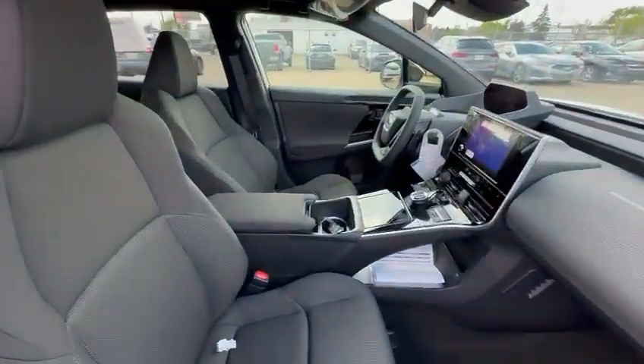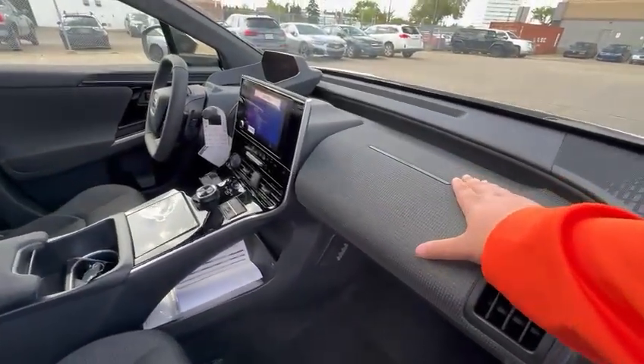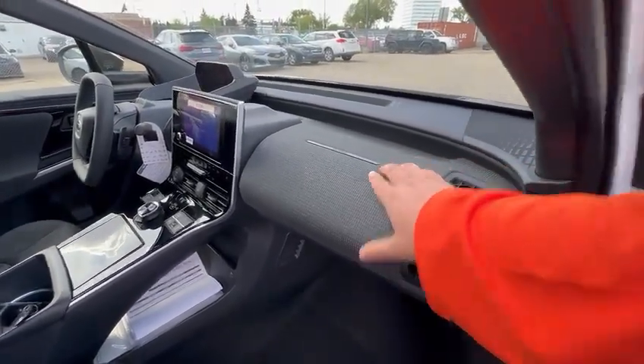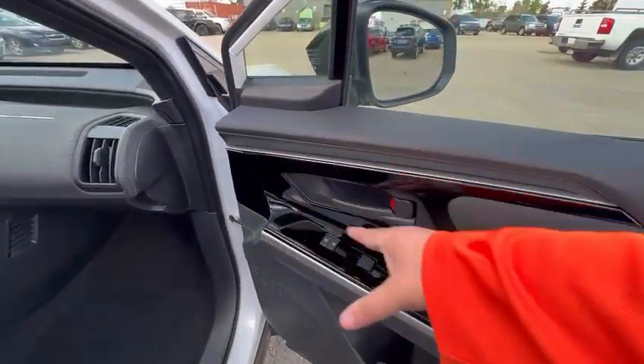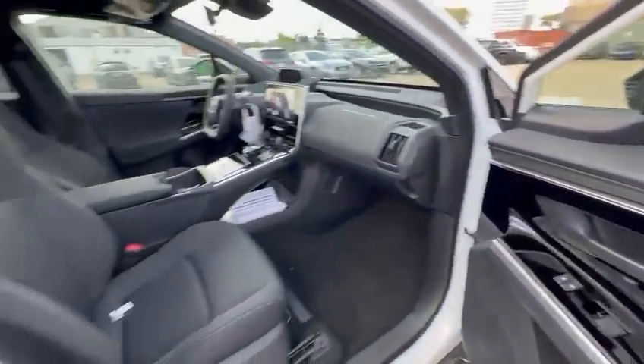Front of the vehicle — lots of space, beautiful looking interior with the cloth finish on the dash. You get the piano black trim pieces all over the interior.